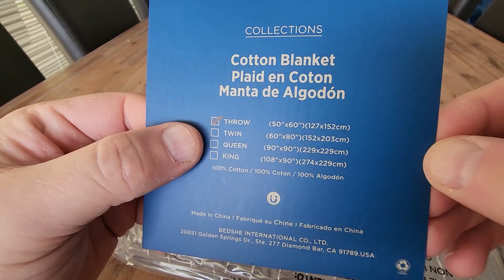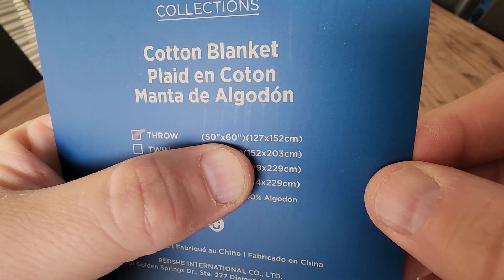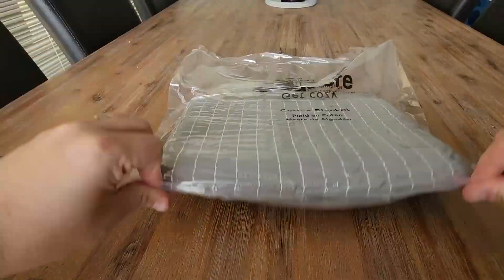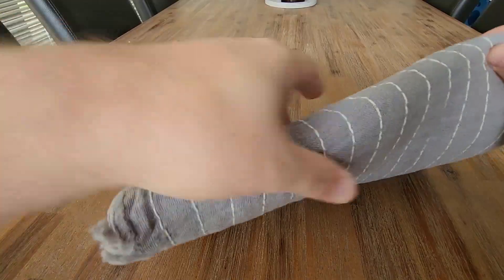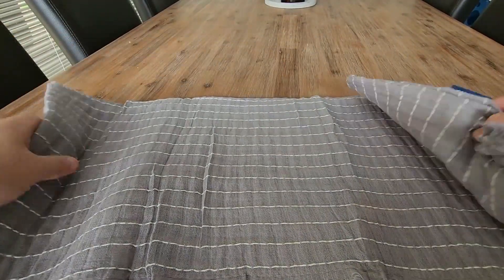Cotton blanket — it's a throw, and here are the dimensions: 50 by 60, or 127 by 152 centimetres. Looks like we are packed airtight, and it always amazes me how much smaller that makes the packages. So here we go, we're opening her up.